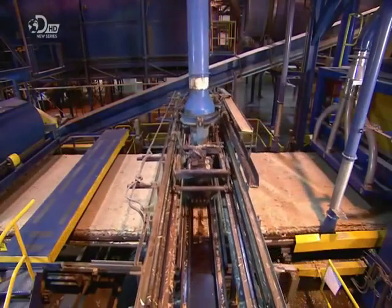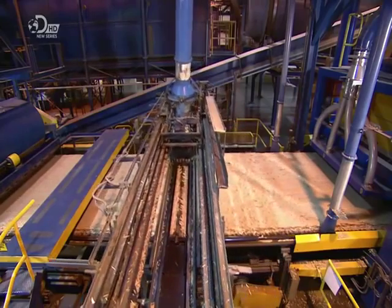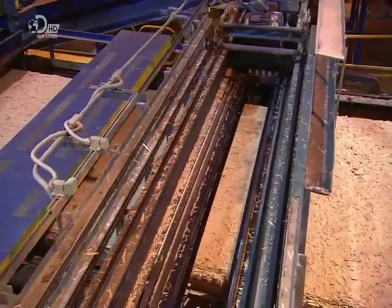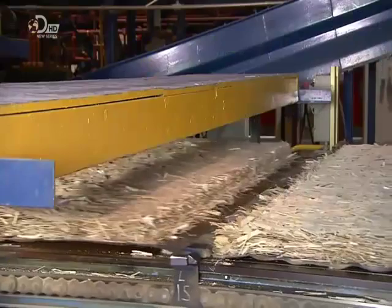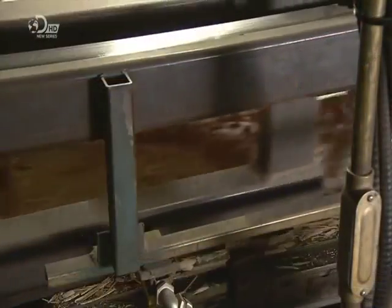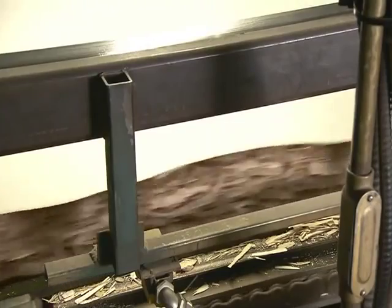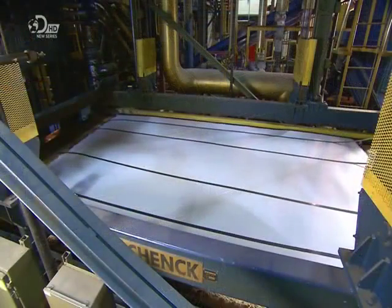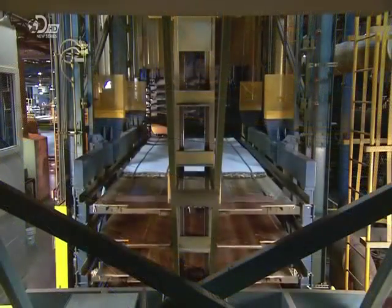A carriage moves a large circular saw back and forth to cut the mat into sections approximately five meters in length. A steel carriage then stretches a sheet of heavy industrial-grade paper across the mat strands. The paper has been coated with a primer and saturated with a durable adhesive that bonds with the wood strands.